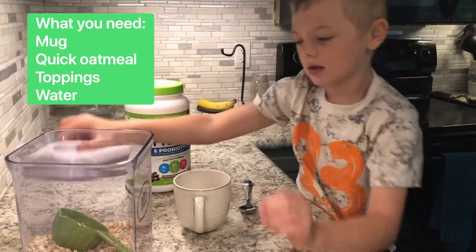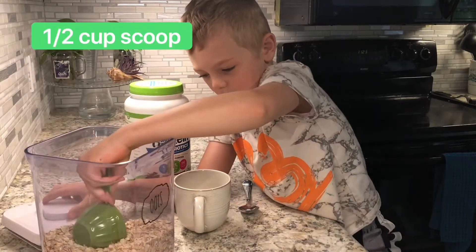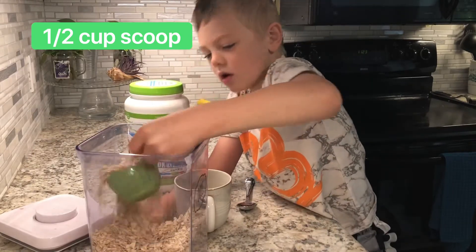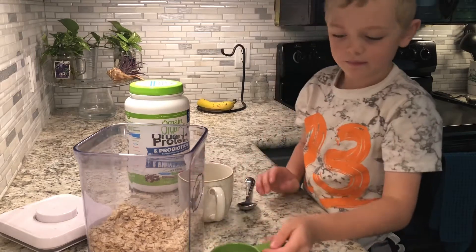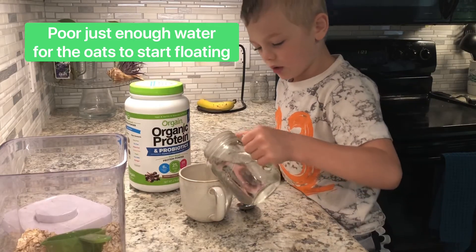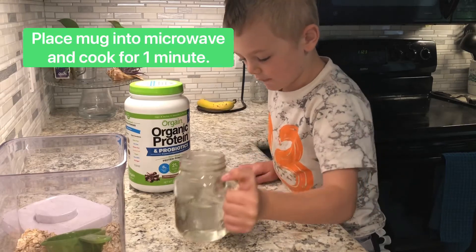You also need some water in a mug to put it in. Take a scoop of oatmeal and pour it in, then pour in water to make the oats start to float.